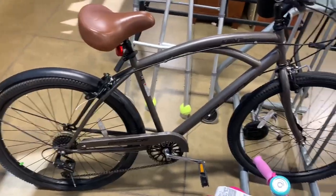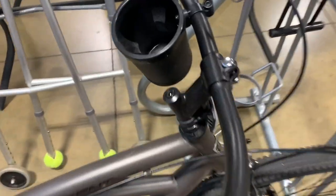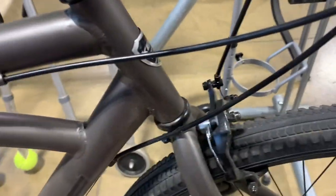Hey, welcome to Bargain Bikes. We got a good one today. We got a 7-speed Kent Bayside Cruiser with a cup holder, black handlebars, some classic feel with the brown hand grips and seat.